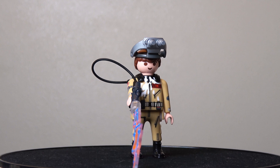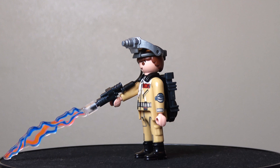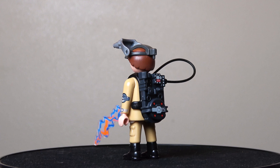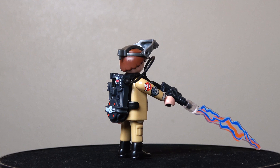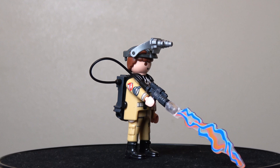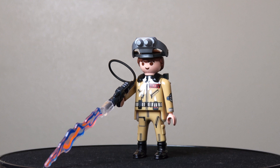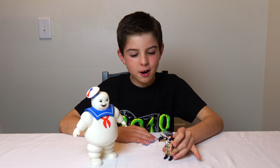Here we've got Ray Stantz. He's got black boots and some pockets and he's wearing all his Ghostbusters equipment. You can see his proton pack and his proton blaster shooting out. He's got his ghost visor things on his head. He's got the Ghostbusters symbol on his shoulder. He's got a happy face, and he's got marshmallows all over him. Alright Stay Puft, you're mine!